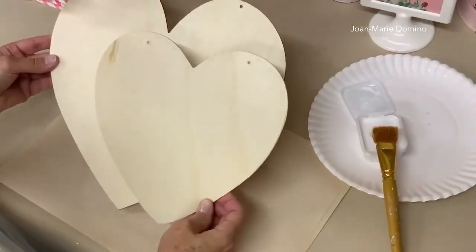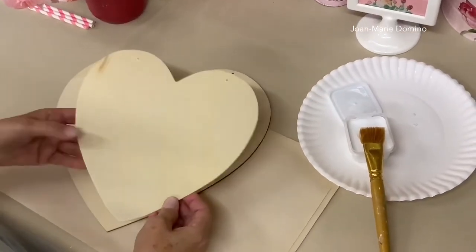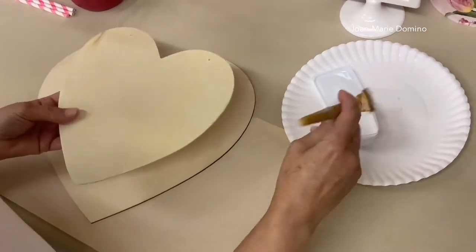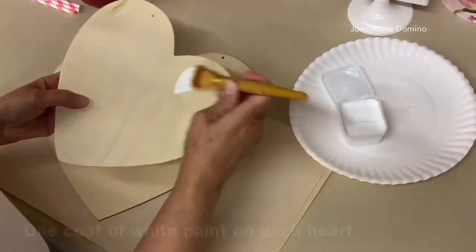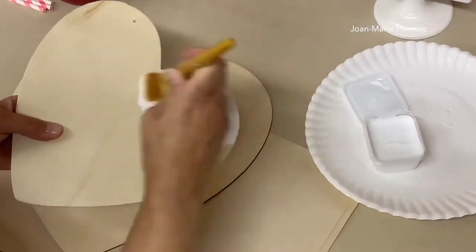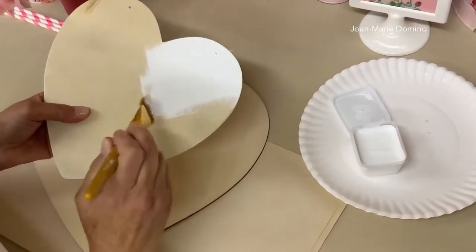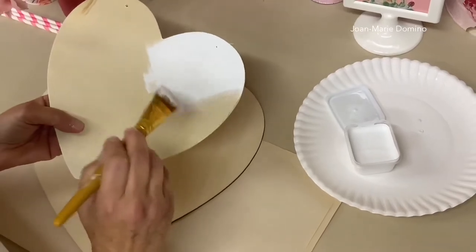I got two wooden hearts from the Dollar Tree. This is how I'm going to be making my tray. The first thing we want to do is give it a coat of white paint. You can use any paint you have — I happen to have chalk paint so that's what I'm going to use. Because this wood is so light we're only going to need to do one coat per heart.